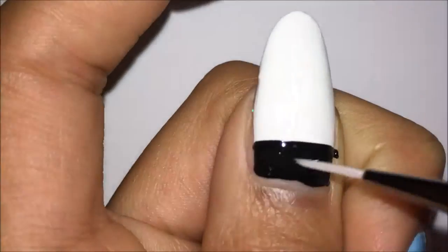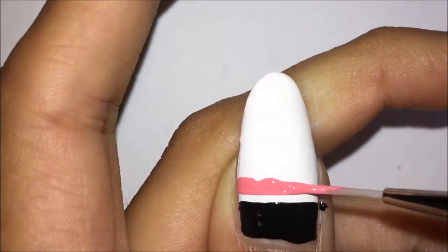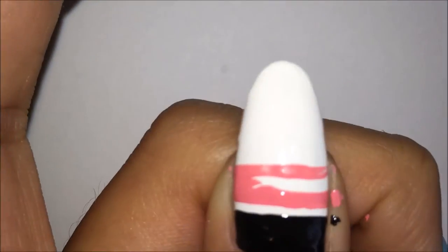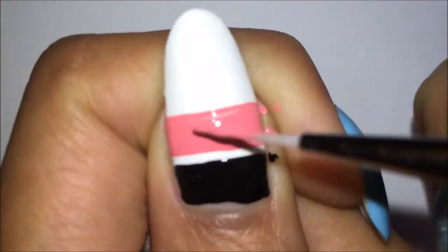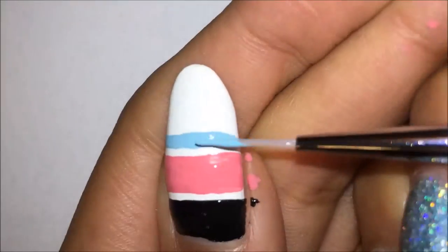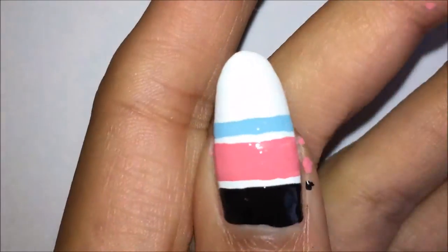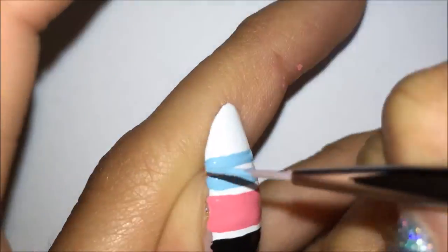I am also doing a tribal design on my thumb, but this one is going to be different. First I am making a thick black line. Now I am using some pink acrylic paint and making another thick line after that black one. Moving on to the next line, it's going to be light blue.